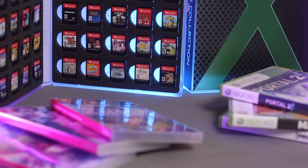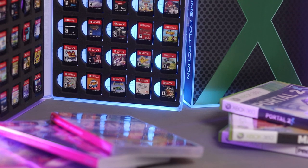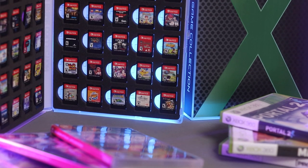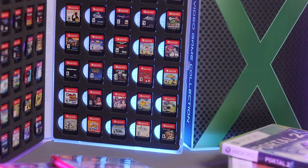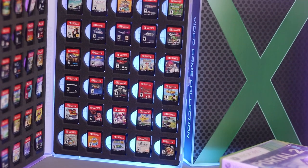Hey and welcome to Discart. Today we have a couple of products that were sent in by Unikeep, a company that usually deals in making card cases, binders, and storage solutions for different things you may have around your house. In this case they have one for the Nintendo Switch as well as for Xbox games and their manuals. Let's take a look.